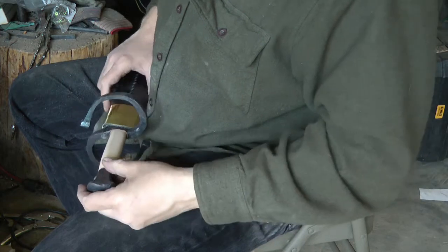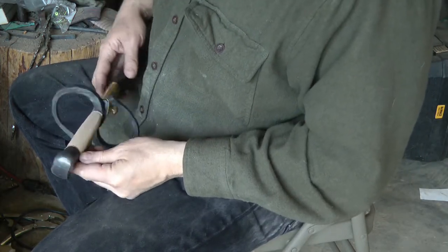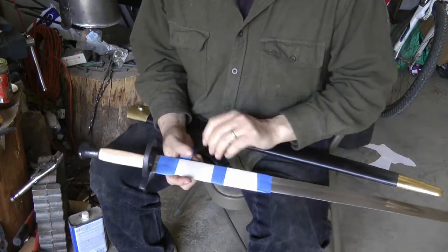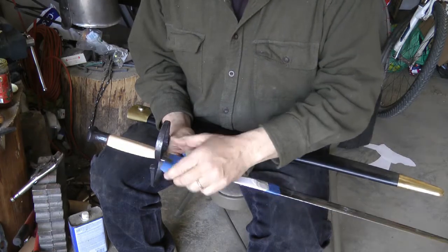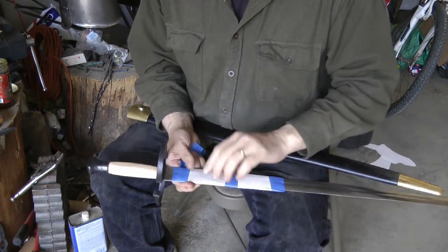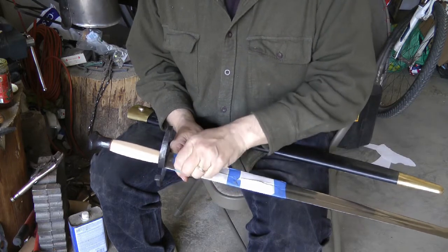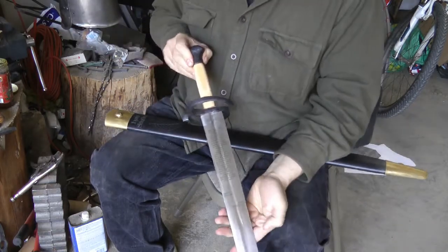It actually looks a whole lot better than the original. I should have actually asked him to leave me that brass thing so I could compare. Now I'm unwrapping — just pulling all the tape and paper off. I'll skip right to the end so I can show you the sword with the inscription on it. And there we have it — a finished sword hilt.